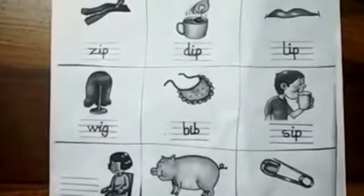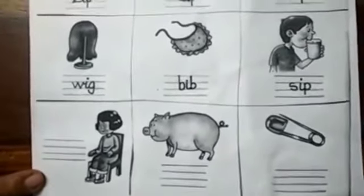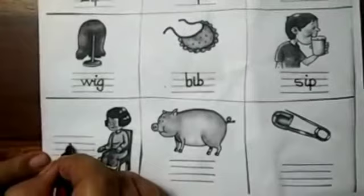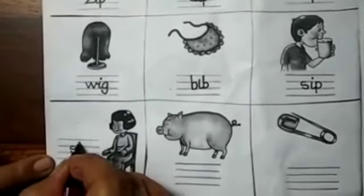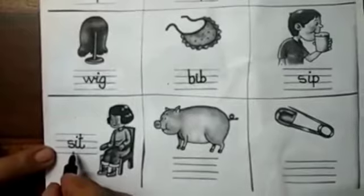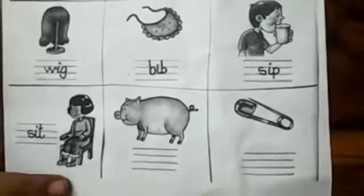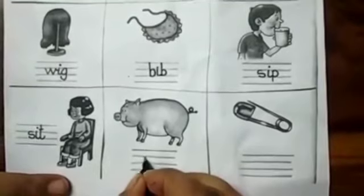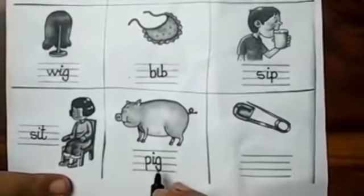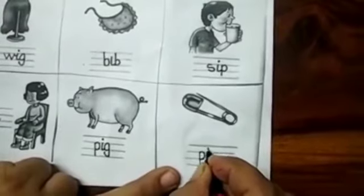We are following the three rules. When you follow the three rules, your work will always be neat and tidy. Now see — a baby girl is sitting on the chair. S-I-T, sit. Again, S has no tail, so we have not joined it with the I. Who is this? This is the pig who tried to make the baby smile in the story. P-I-G, pig. And what is this? This is a pin. P-I-N, pin.